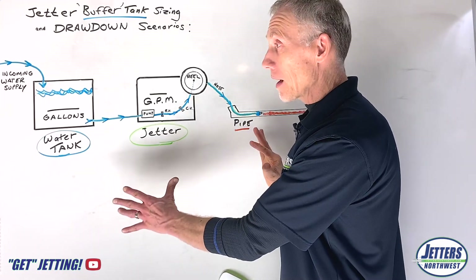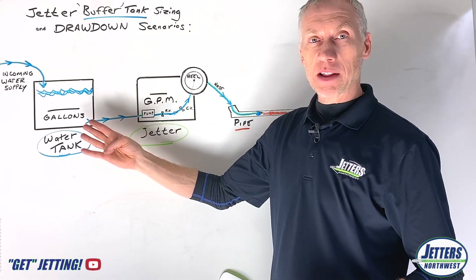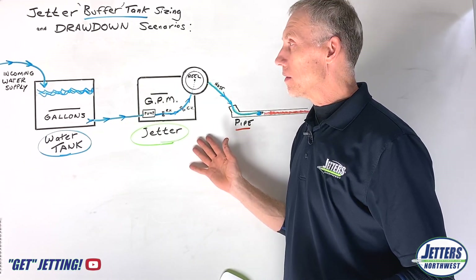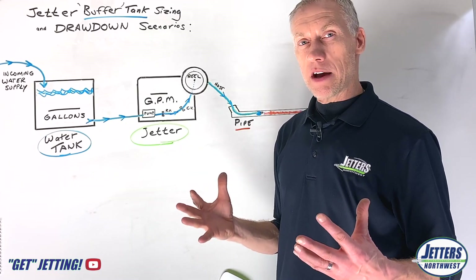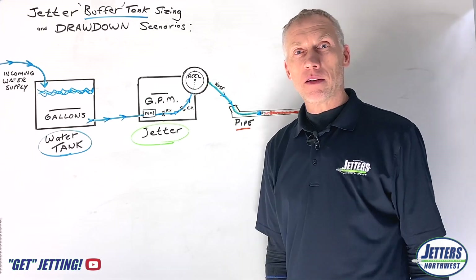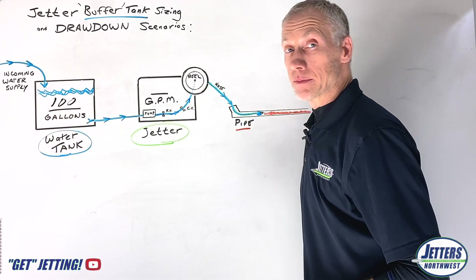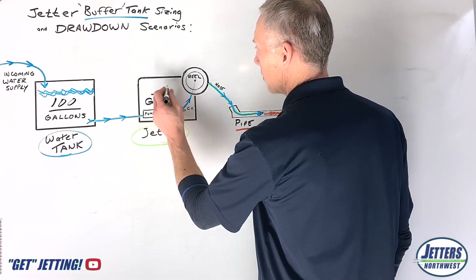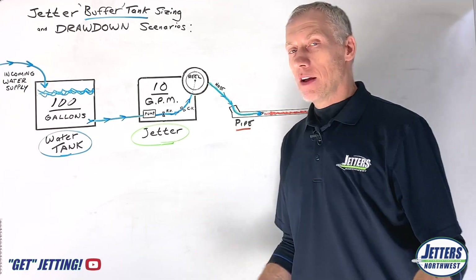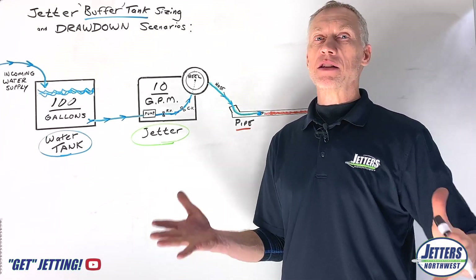Now we've established what we've got going here. We're going to run some scenarios of how big that water tank is, how much the jetter is consuming of that water, and then we'll talk about what we call a drawdown factor. For this example, let's say that we have a 100 gallon tank and that our hydro jetter does 10 gallons per minute at full output. With any jetter, full output means full throttle.